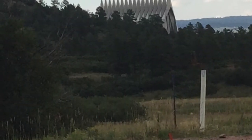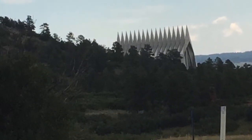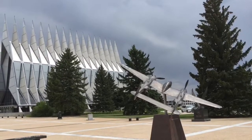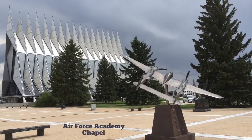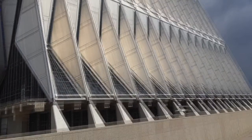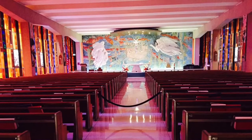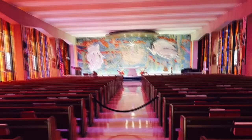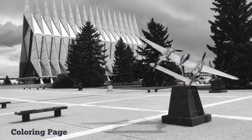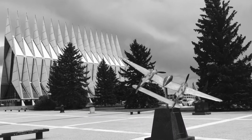Our last stop of the last day was the Air Force Academy in Colorado Springs. It was quite an honor to be here since my father had worked for the Air Force for many years. We were trying to beat the weather, as there was an incredible thunderstorm later in the day. This is the Cadet Chapel, which features in many photos you will see of the Air Force Academy. It has Jewish, Catholic, Buddhist, and Protestant chapels within. This coloring page was made using only the Native Photos app within the iPad, set to a black and white image.